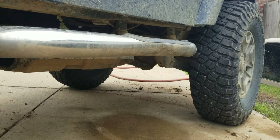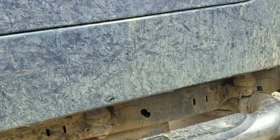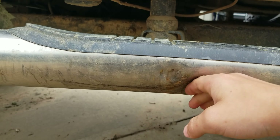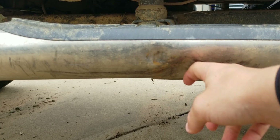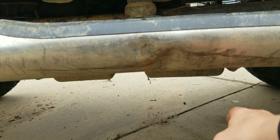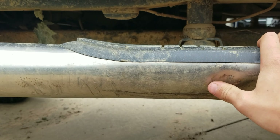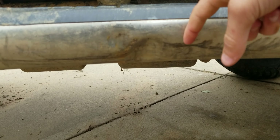Moving on — we did Windchill again, and if you remember from the last time we did Windchill, we crumpled this area. It was not this bad last time; this dent wasn't here before. It's gotten significantly worse since this last trail run.